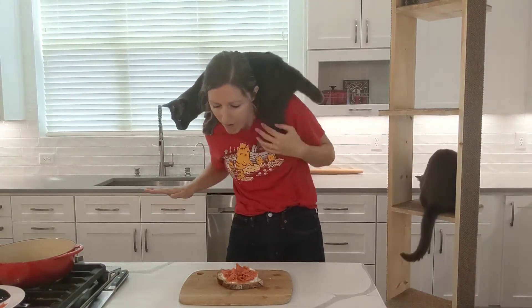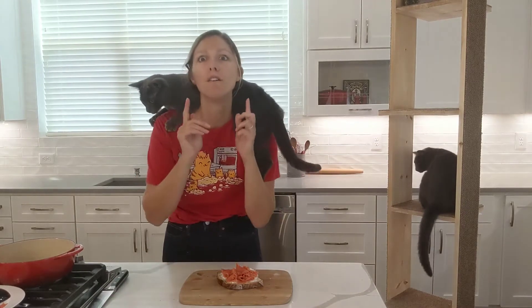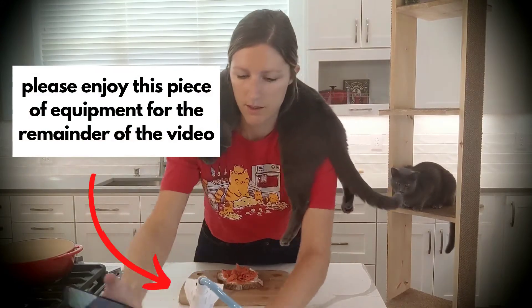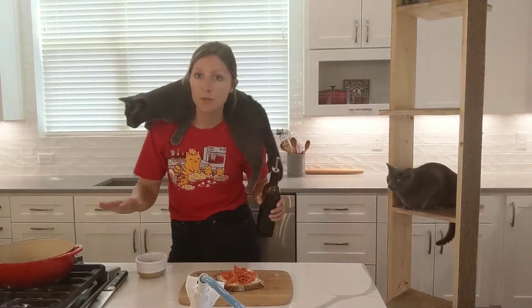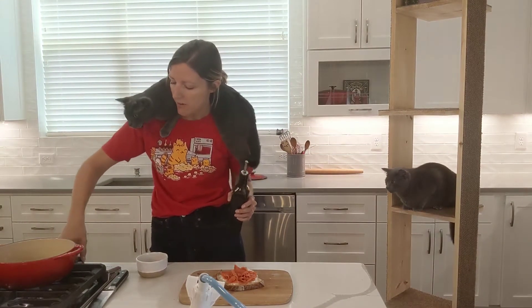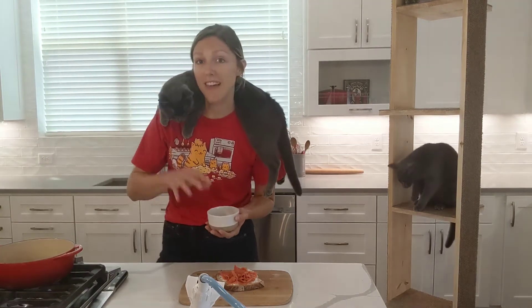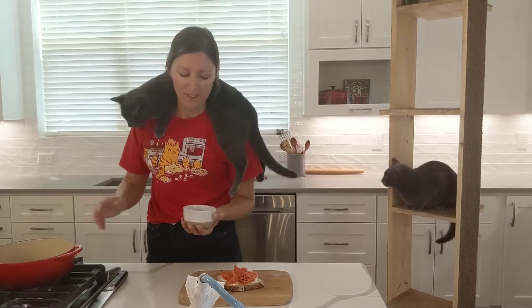But hold up — we're not just gonna throw capers on here. We're going to fry them first. We have a pan, I'm gonna put it over medium heat. We're gonna add some neutral oil — I'm using avocado oil — and then we're going to add our capers to the oil once it gets nice and hot.